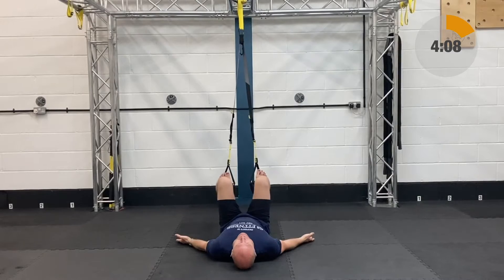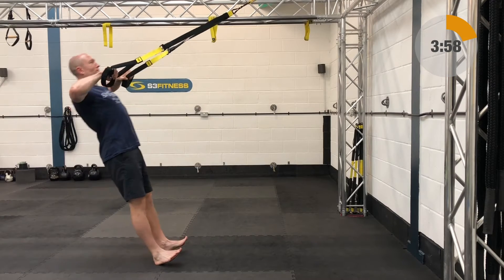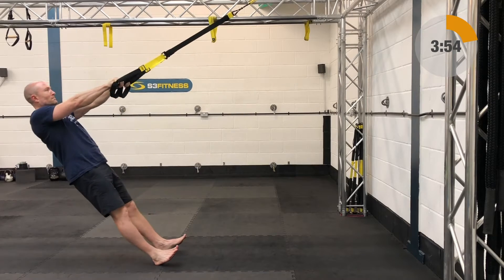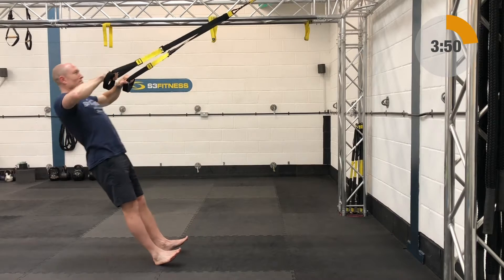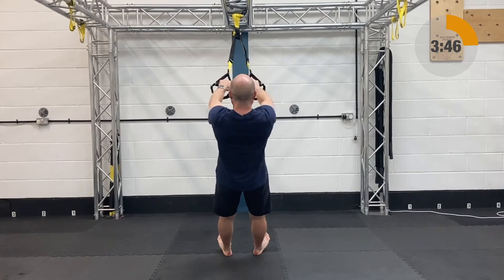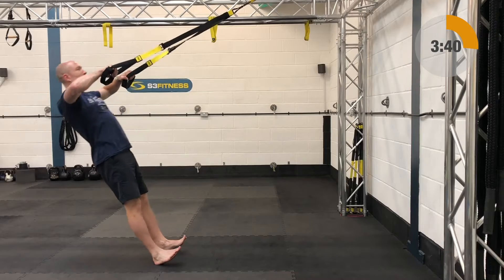Next exercise is a hamstring curl, that's going to be mid-calf length, you're going to be down on the ground, heels in, you're going to draw the knees in towards the chest and then extend those legs out, forcefully driving into the rubber handles. Next up is a high row — fully shortened, standing facing the anchor point, elbows are going to start nice and high, keeping the chin up off the chest and the body long and strong. From there you're going to lower on down, let the arms naturally lengthen and then you'll row yourself back up and in, nice squeeze between the shoulder blades.